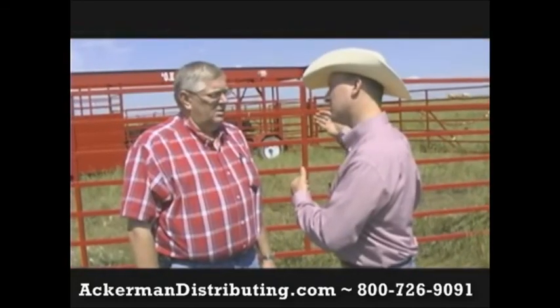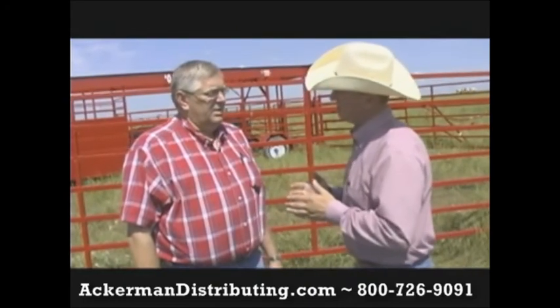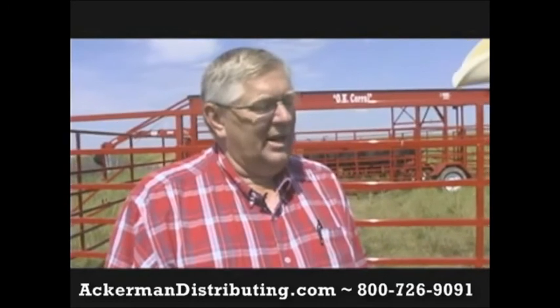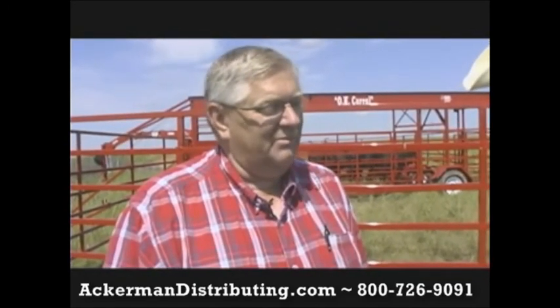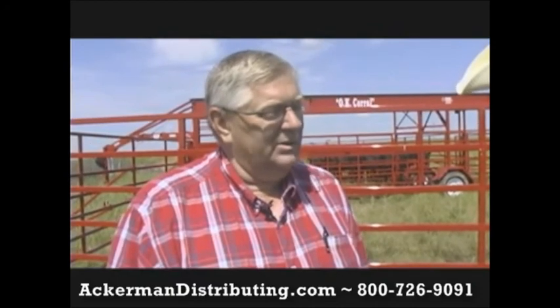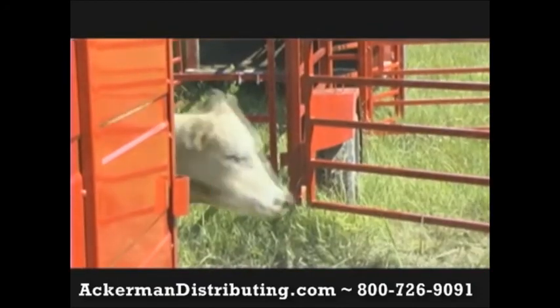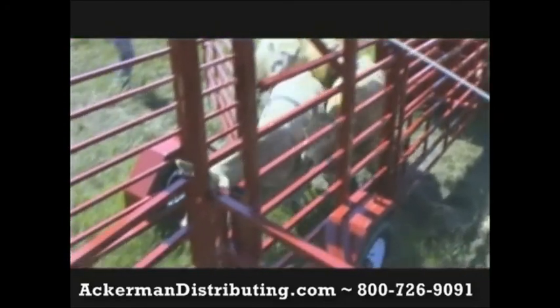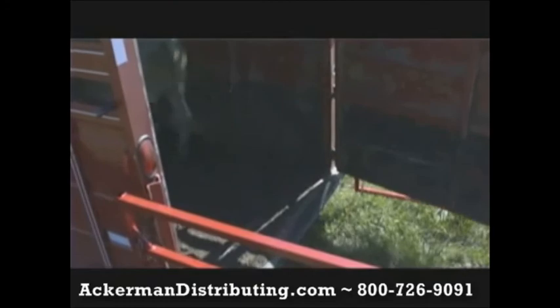Why did you decide to go with a pen on each side of your trailer with a center alley? Well, there are a couple of different reasons. Sometimes when you're bringing cattle in, you can't get them all caught in one draft, so you just get the first ones and pin them in on one side, then go back and get the others. The other option is you can sort animals from side to side. The one we're using holds 80 to 100 head, depending on the size of the cattle. We figure about 800 square feet per pen on each side.